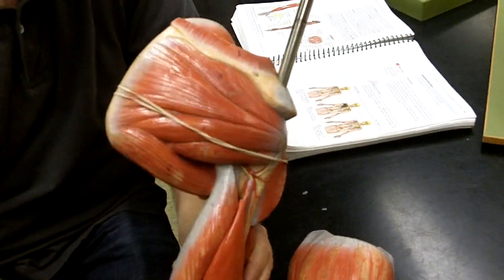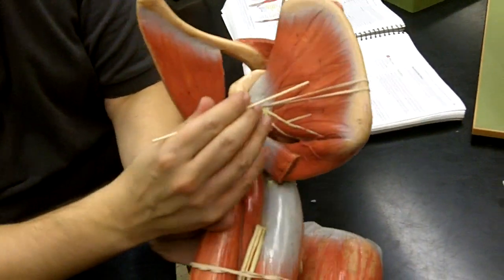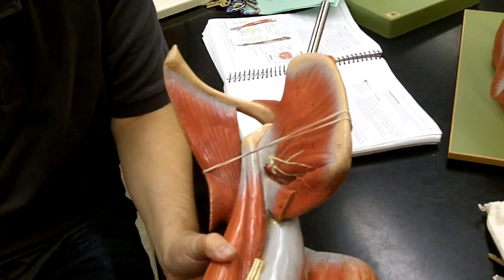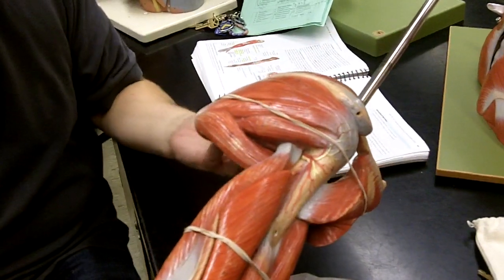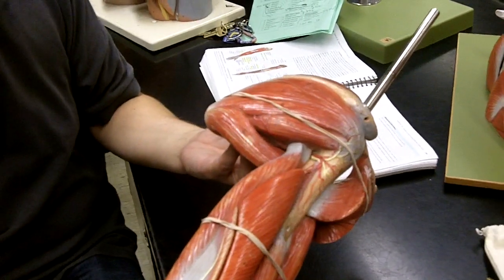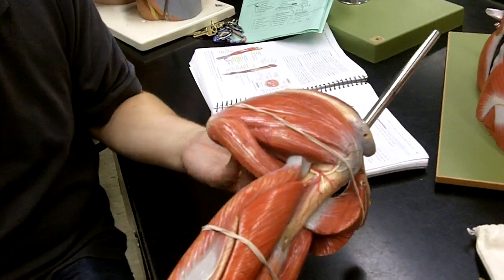If we look on the other side, we have the subscapularis muscle. The reason it's called subscapularis is because if we were over on four legs, our scapula would be pointed down like that. Isn't this part underneath the rest of the scapula? What do we call something that's underneath or below? Sub. So that's the subscapularis.